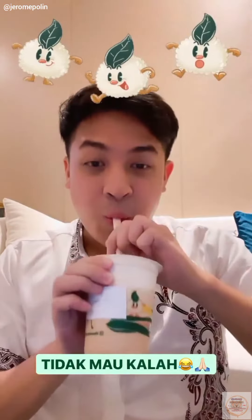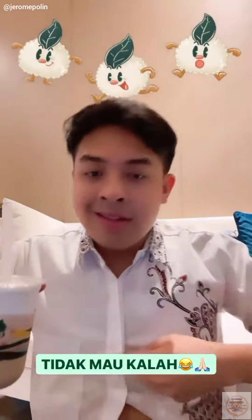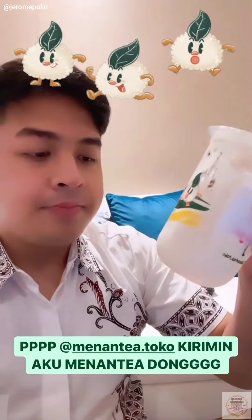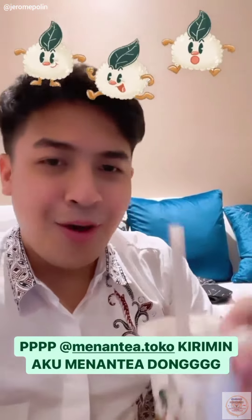Tidak muka lah. Guys, kalo yang Oreo Double Cheese, cheese-nya itu hampir setengah gelas — ini enak banget. Suka banget. Udah abis. Mau lagi.